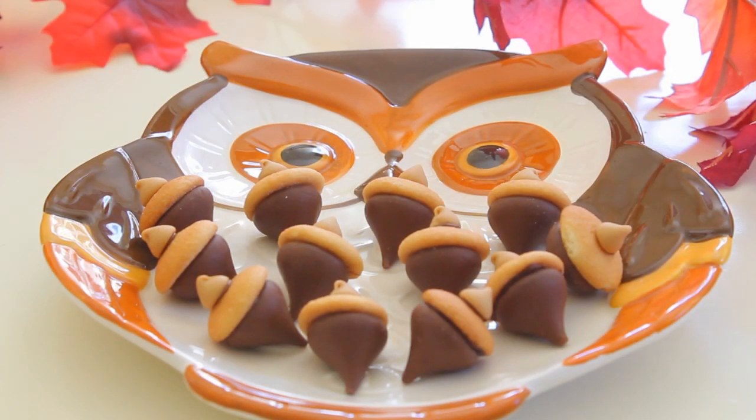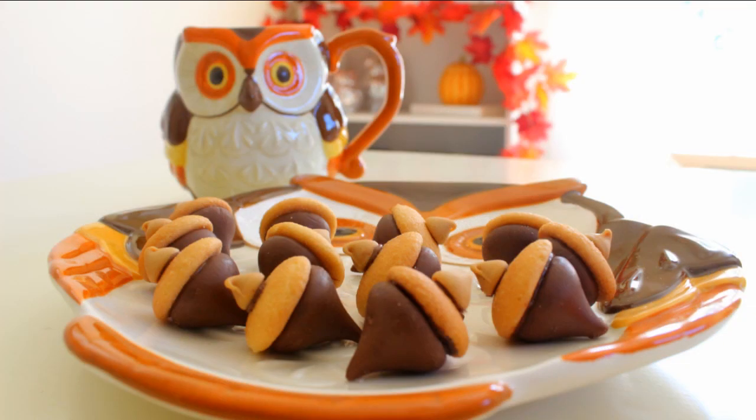Here are the finished acorns. These things are so adorable and they are so delicious, but I warn you they are very addicting. These also go great with hot chocolate or coffee. If you pop one of these things in your mouth and then take a drink of hot chocolate or coffee — oh my gosh, they just melt right in your mouth and they taste amazing.